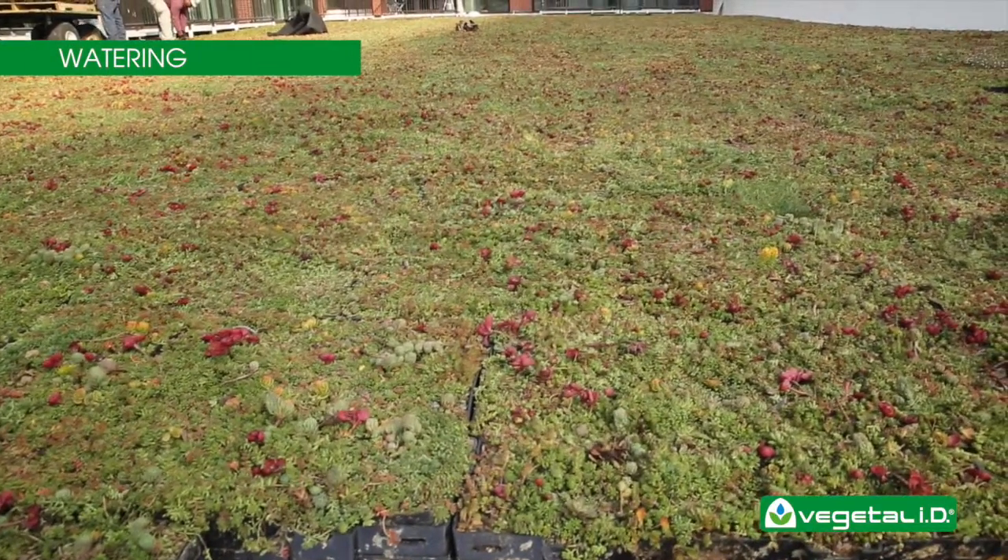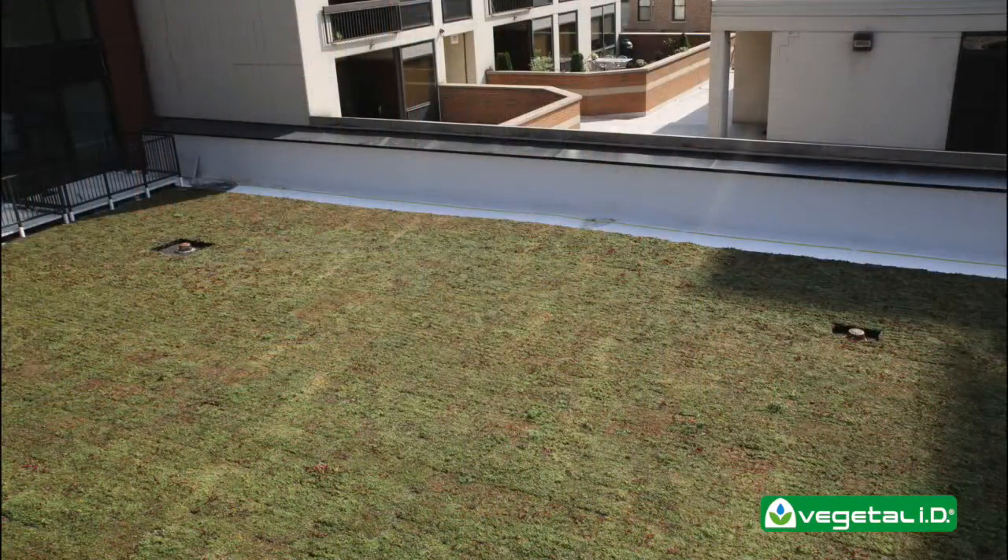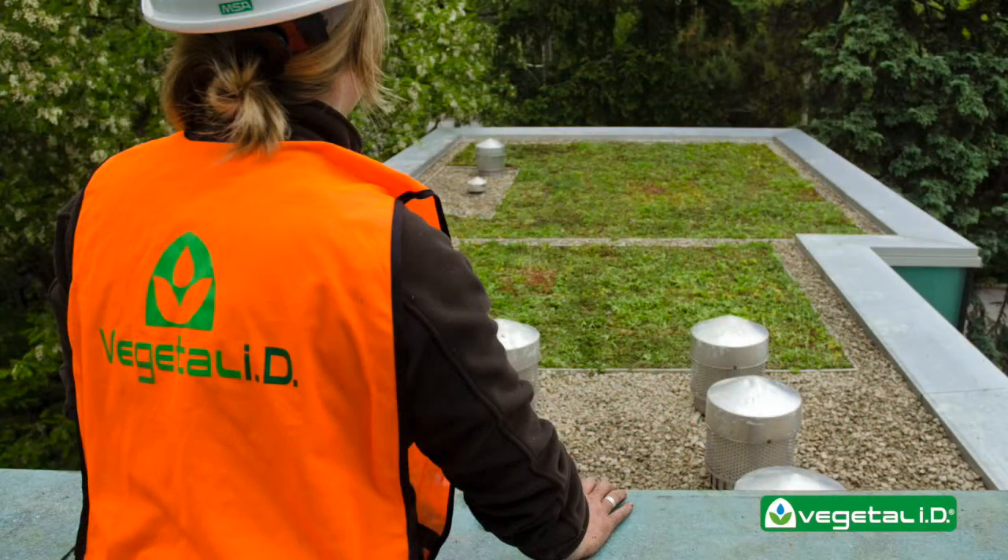It is important to ensure that the green roof sees little to no foot traffic immediately after installation, and that foot traffic is minimized going forward. The vegetation will die off if it is walked on too often. You have now completed the installation of a beautiful and fully vegetated green roof.